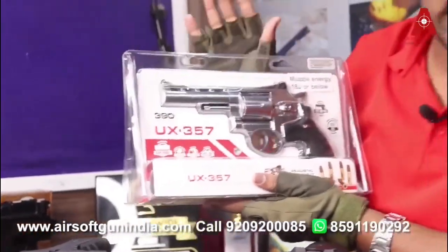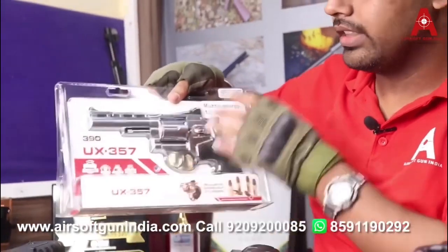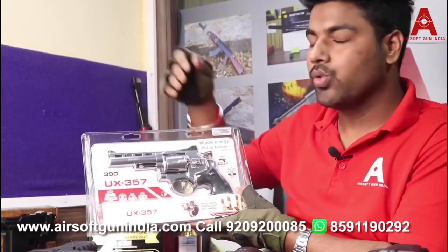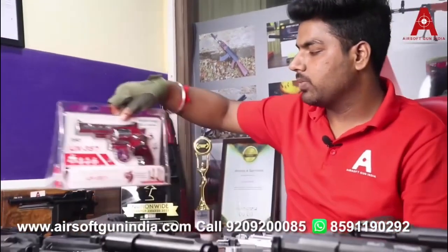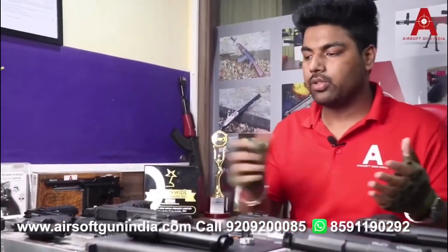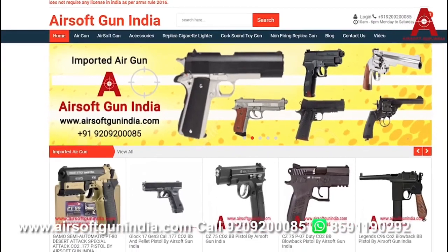Next is the UX357, a Taiwan-made air gun manufactured by Umarex. Like the Legends S25 mentioned earlier, it uses shells — you install the BBs from the front of the shells, and the CO2 installs in the grip. So now I've shown you which guns are Taiwan-made and which are German-made. To order any of these guns, the link is available in the description — click it, visit the website, and place your order.